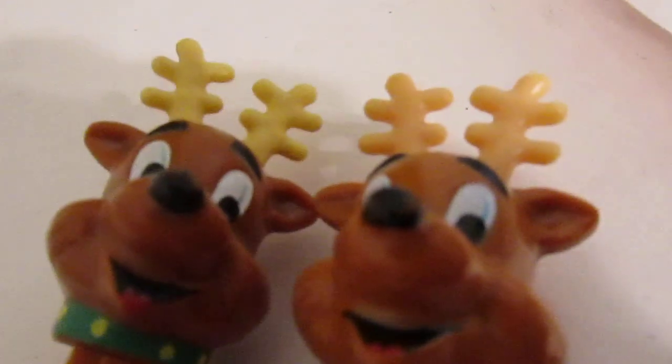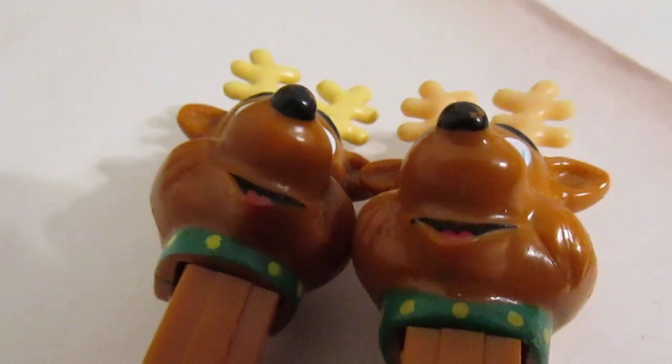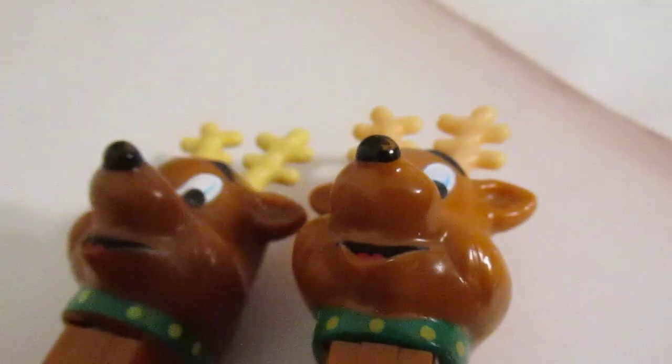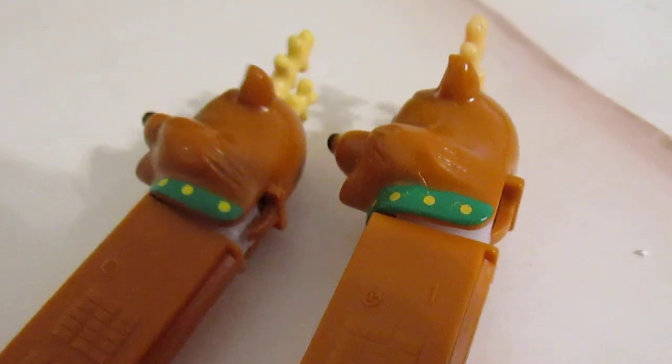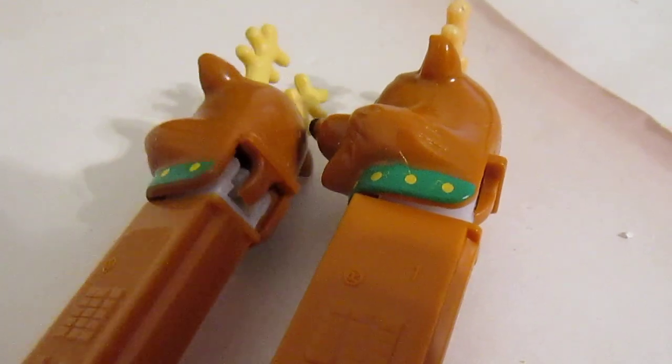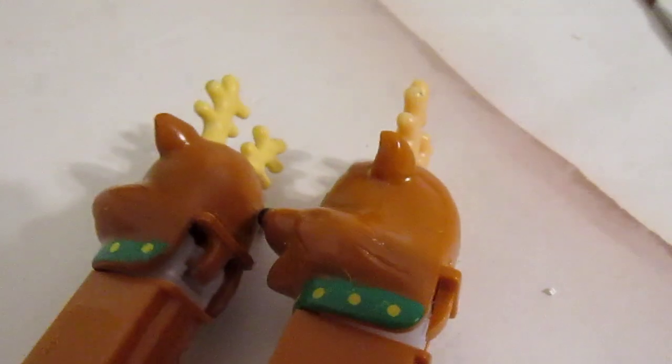As far as mold variations go, it is really difficult to find any type of mold variation on the heads. The little tabs on the back of the heads are very similar, and so are the candy pushers. Really confused on this one — why the head molds are not different.